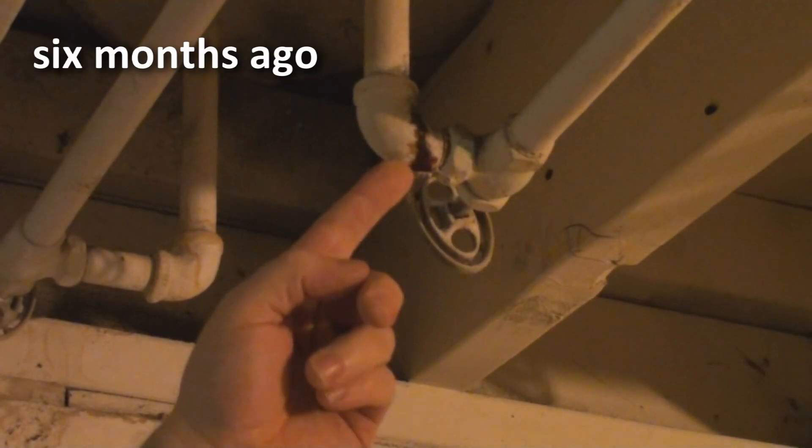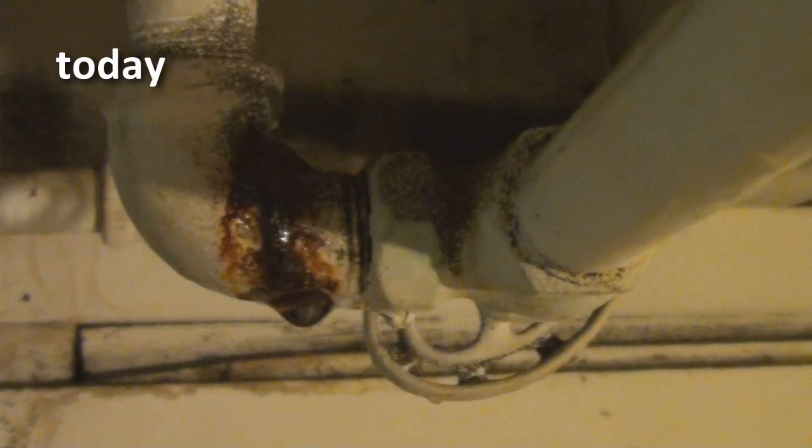Today on Repairs 101 we're going to take care of something that I've been putting off for a long time. You might remember from an earlier video of mine this leaky elbow here. We're going to change this leaking elbow that I discovered way back in one of the very first videos I made — I never seem to run into things to fix around here.